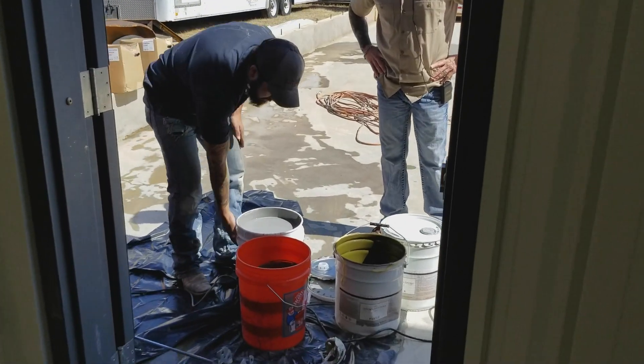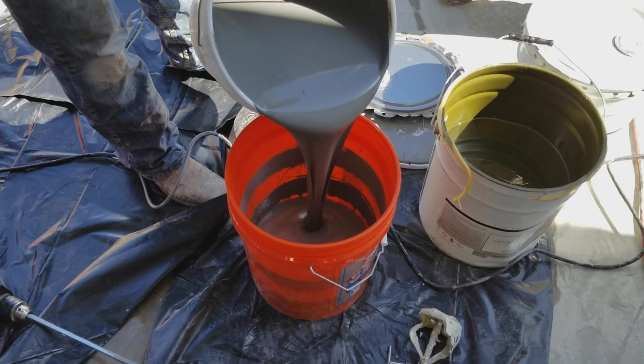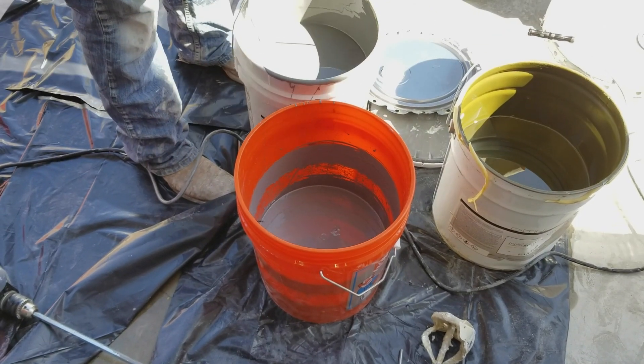He's going to pour Part A up to that first screw. You can see it on the inside of the bucket — the beautiful thing about using the screws is they don't leak. He'll stop right there at that first screw, and then he's going to take the Part B.